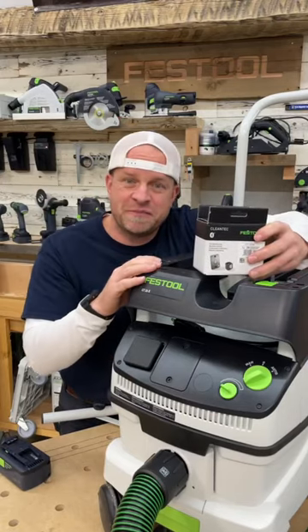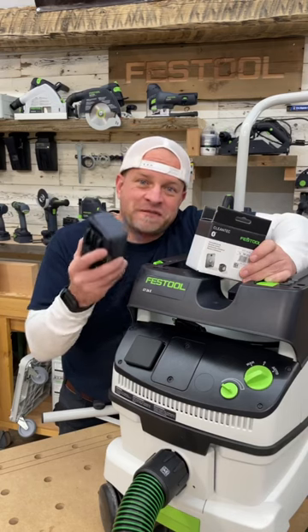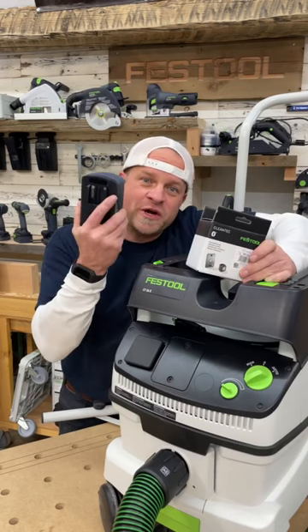Did you know you can get an attachment for some of the Festool vacuums to make them compatible with the Bluetooth batteries? This makes the vacuum turn on and off automatically when you're using the cordless tools.